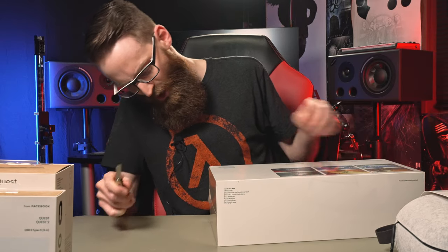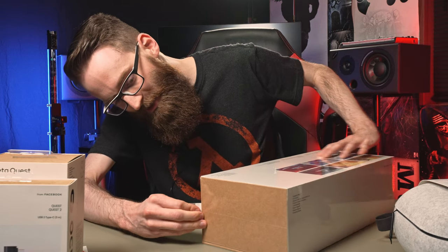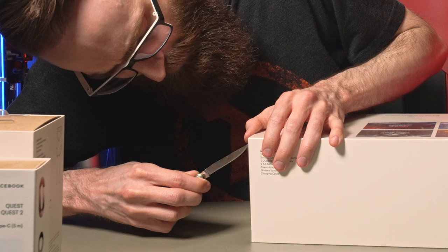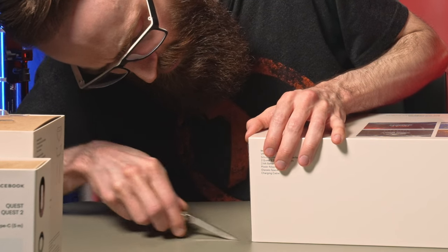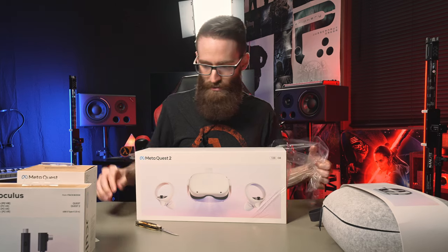Looks like it opens from the side. I may not even need a knife — wait, it says pull. Actually I do think I need the knife. Break the seal here. That's one side. Got that. Here we go. Now the whole wrapping goes away.